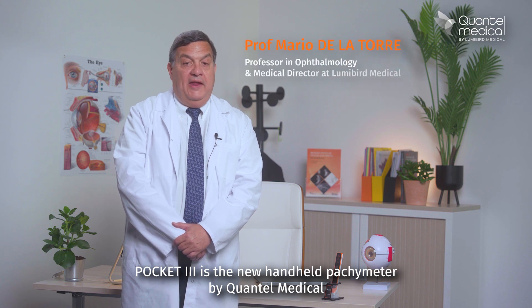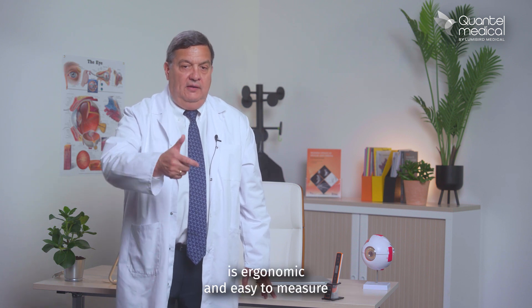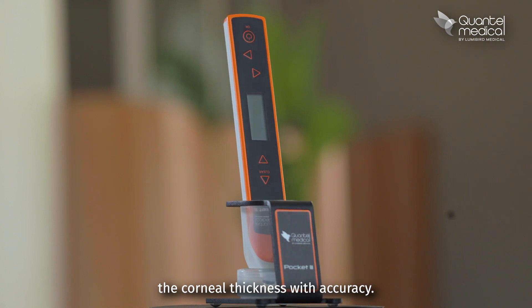Pocket 3 is the new hand-held pachymeter by Quantel Medical, a brand of Lumenberg Medical. It's ergonomic and easy to measure the corneal thickness with accuracy.